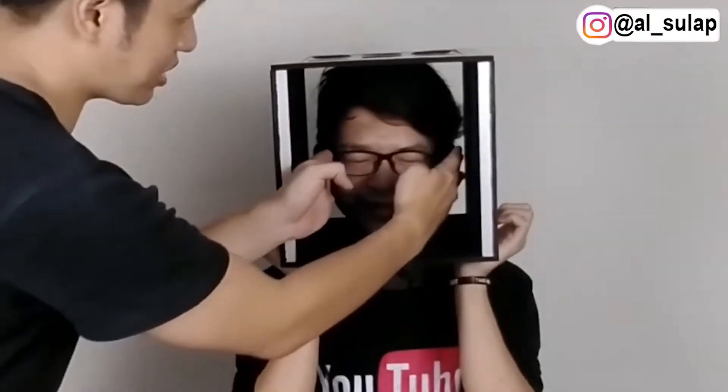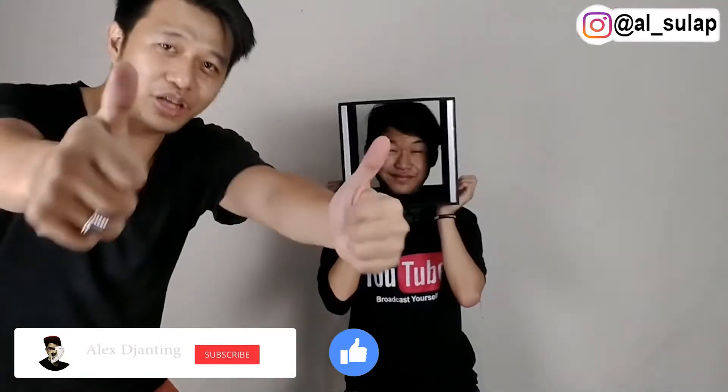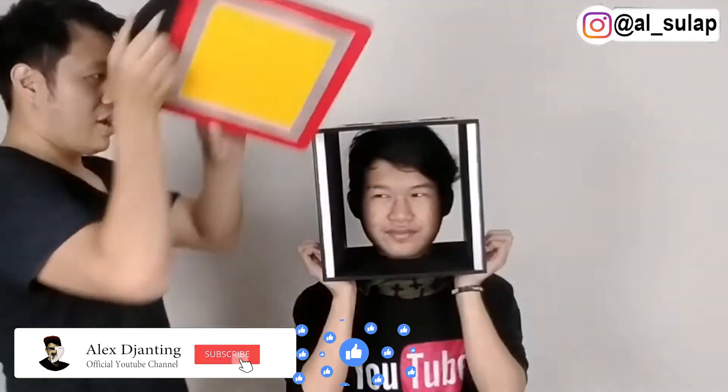Aku lepas dulu kacamata ya, sorry ya. Kamu tutup aja mata kamu, dipejamkan aja matanya. Bayangin yang indah-indah aja. Jangan lupa guys, sebelum kita mulai, kalian yang belum subscribe tekan dulu tombol subscribe aja. Kalau yang udah, di-like aja video ini, oke?